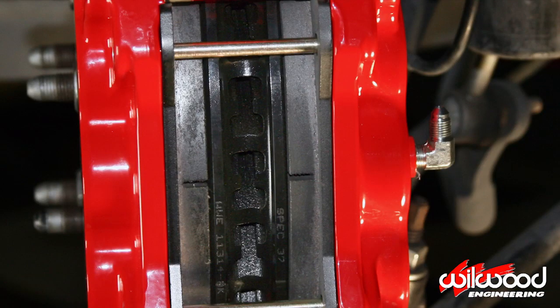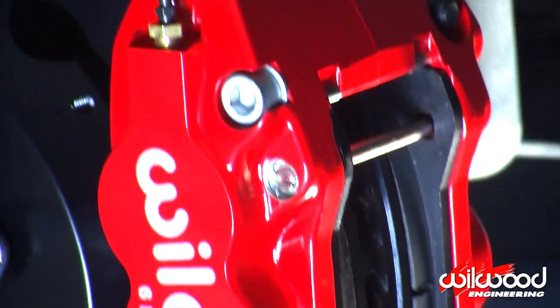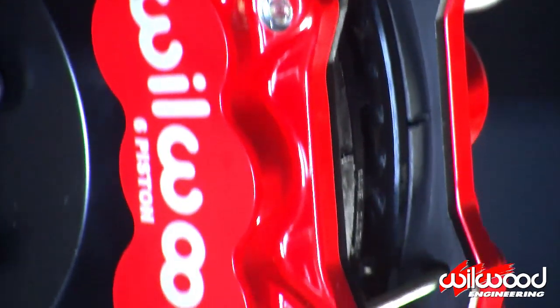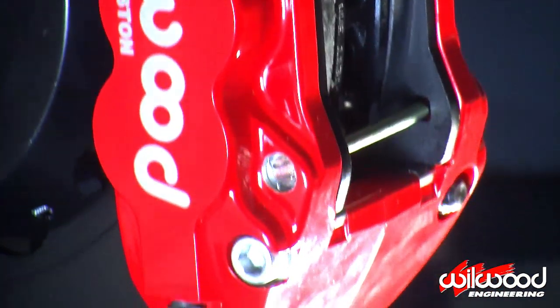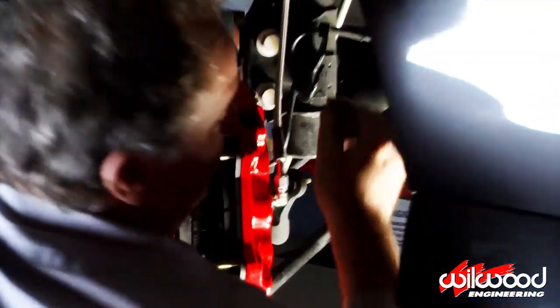Look through the caliper body to ensure the rotor is centered. If adjustments are needed, you can add or subtract shims from between the spindle and caliper bracket. The edge of the pad should be even with the edge of the rotor. You can make any adjustments by adding or subtracting shims on the caliper studs.